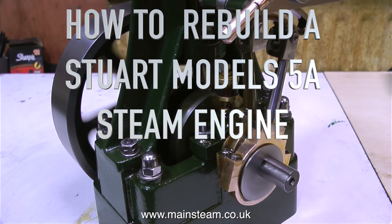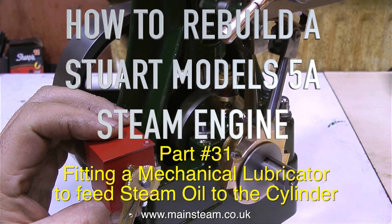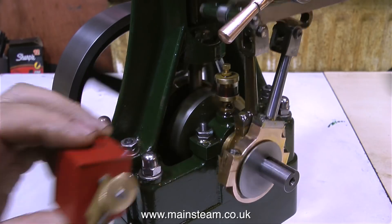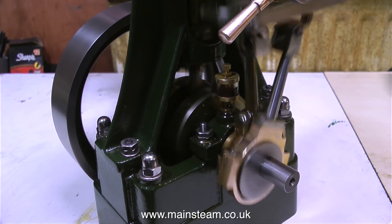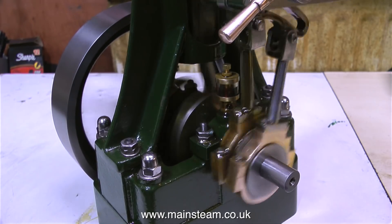How to Rebuild a Stuart Models 5A Steam Engine, Part 31: fitting a mechanical lubricator to feed steam oil to the cylinder. This is the mechanical lubricator that I'm going to fit. I bought this lubricator from Black Gates Engineering a while back. It's a very nicely made thing, so it's time to fit it to the engine.